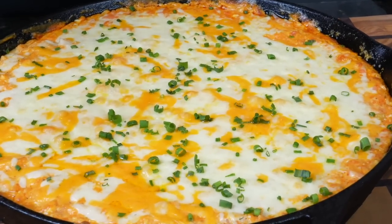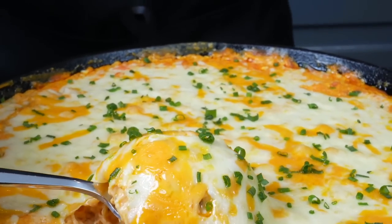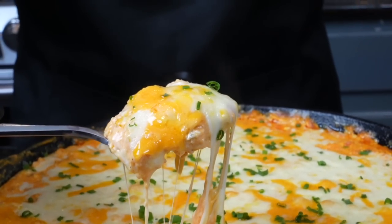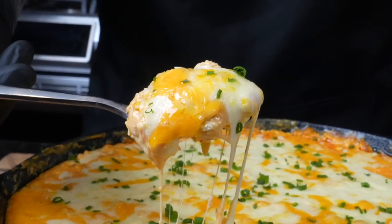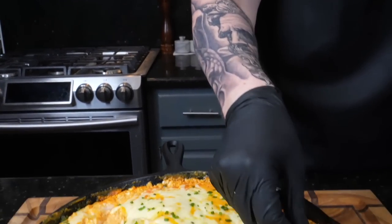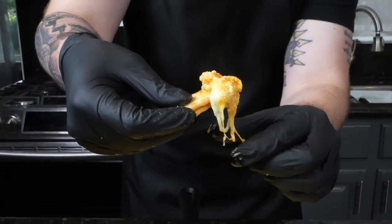Brace yourself for a trademark money shot. Looking good — oh man, look at that cheese pull! The only thing left to do is this taste test. But before we do that, please take a quick second to subscribe to the channel and make sure you hit that bell to enable notifications. Fat Boy Pro Tip: you want to go with two crackers to give more integrity so the cracker doesn't break. Do a little bit more dip — perfect bite on the way. Cheers, my friends. Mmm.